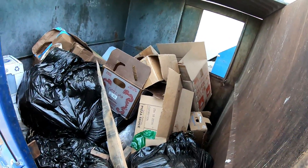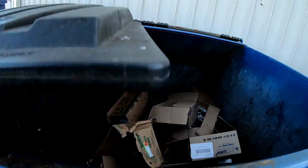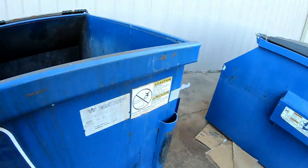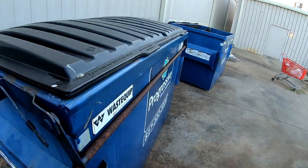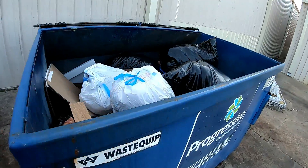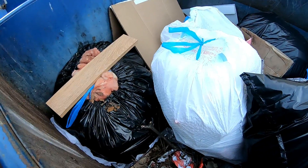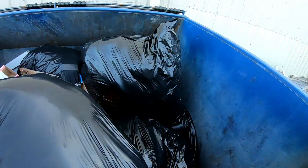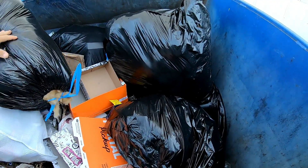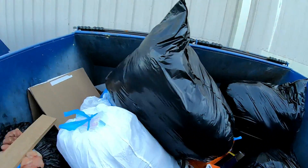Nothing in there worth looking at. We're trying to hurry — as I said, we do not have our light or any of our other stuff. We've pretty much just got the GoPro and its case, so we're trying to hurry up and get a dive out of this day before it gets too dark. There's some gross-looking insulation or something there.